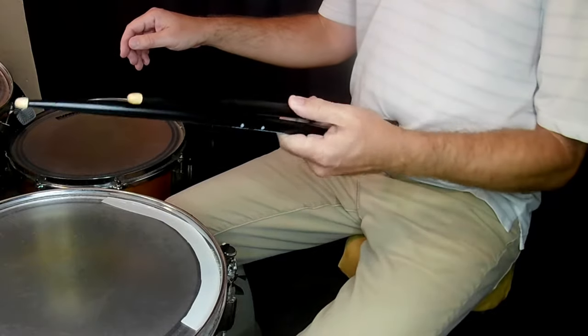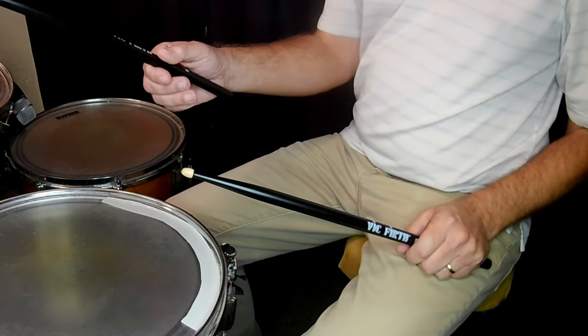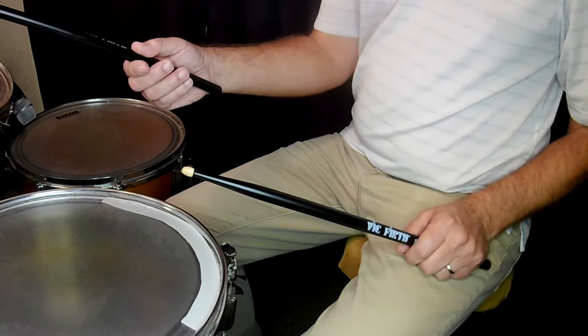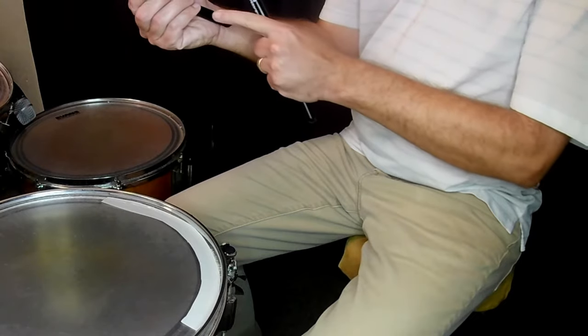First, place the stick between your thumb and just above the knuckle of your first finger. From there, we're just going to place our other fingers gently on the bottom of the stick. The stick should sit right in the pocket of your hand, extending just beyond your wrist.